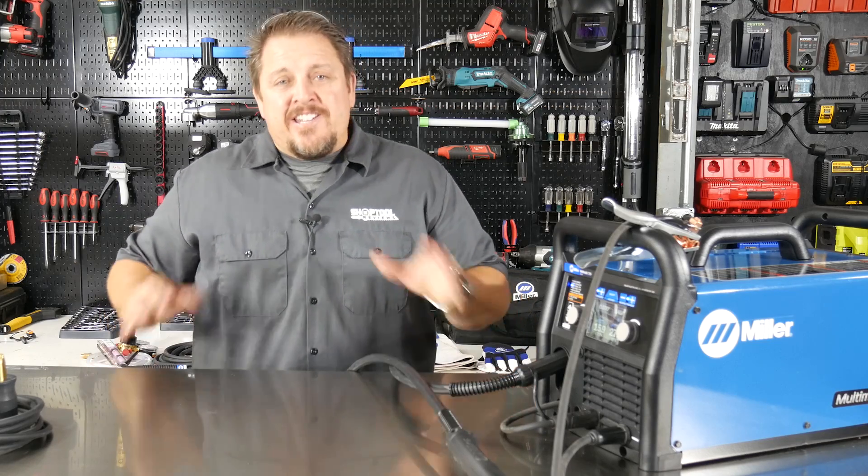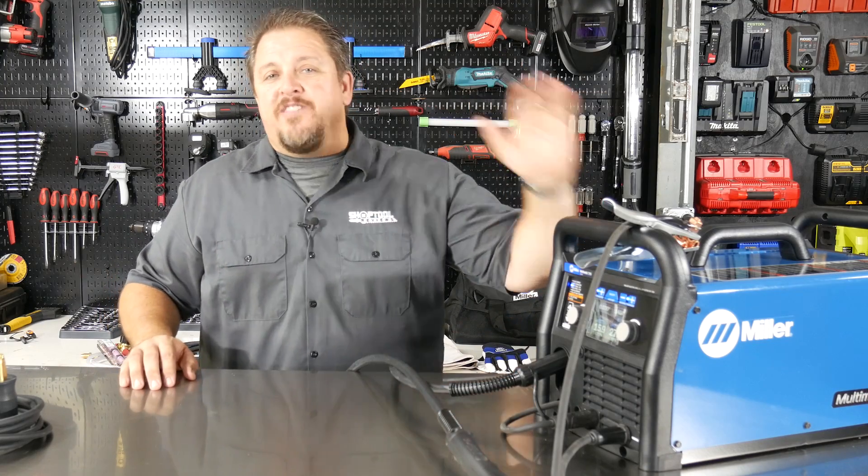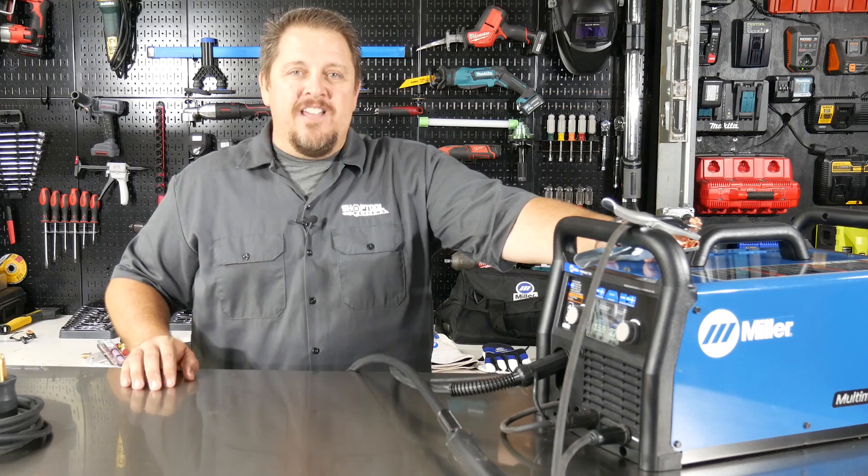Hi, this is Tim with Shop Tour Reviews. Stick around for a few seconds and let's see if this welder is actually dummy proof.